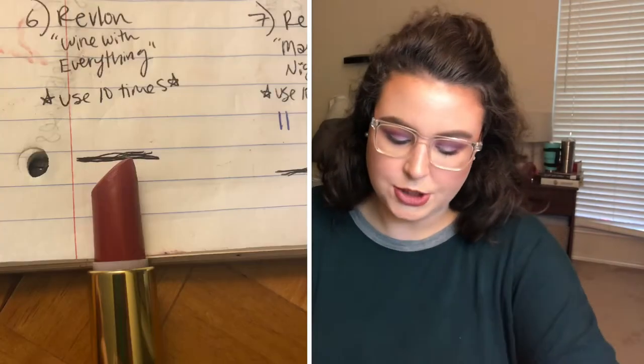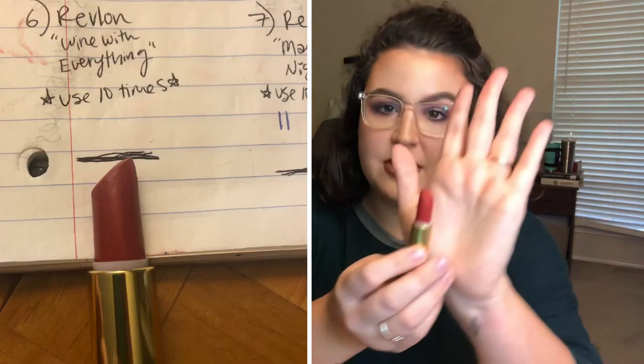The next three items are lipsticks. I learned my lesson from the last project pan and I'm going to do uses instead of visual progress — it keeps me more motivated. The first one is Revlon's Wine With Everything. I want to use this one 10 times. I really like this lipstick but I haven't gotten a lot of use out of it — it's one of my oldest — so I'd like to change that.